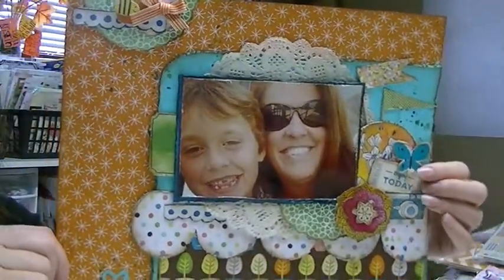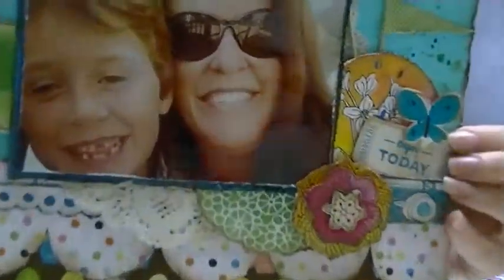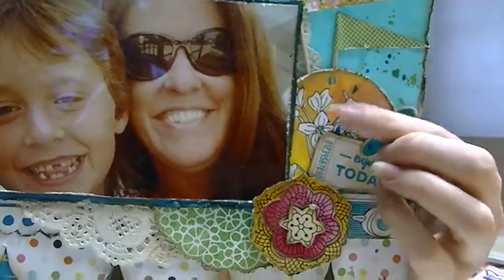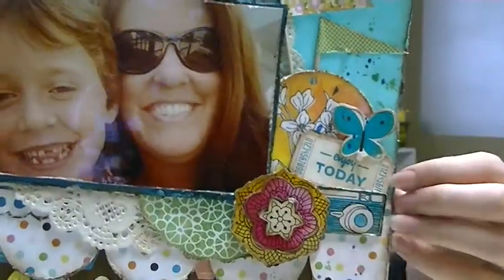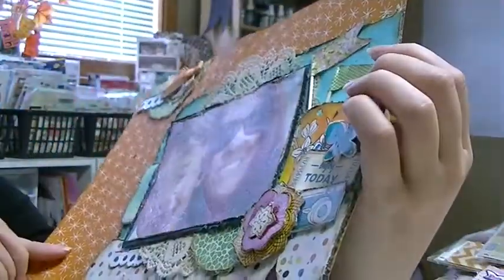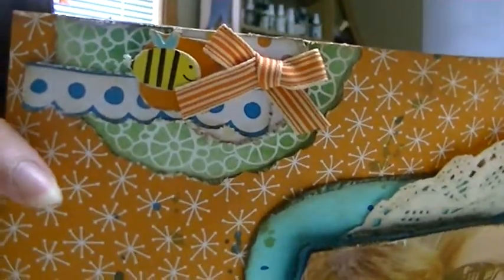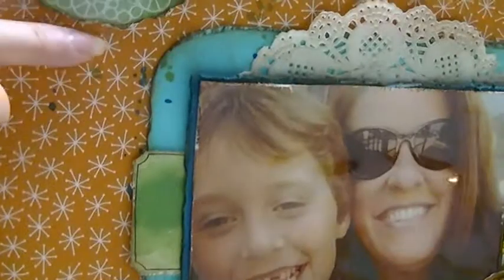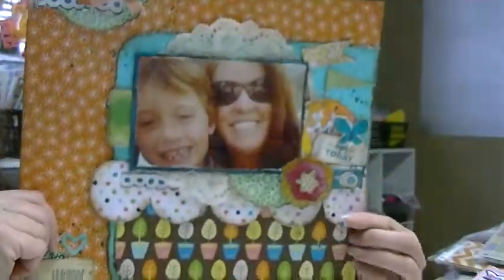And here is this one — another selfie of me and my little boy; we like to do selfies. I added these die cuts, I think they're American Crafts. Then I added some banners or pennants up here, I added a doily, and up here I have a little cluster. It says 'happy memories' and that says 'selfie.'